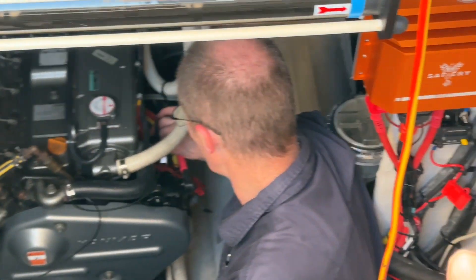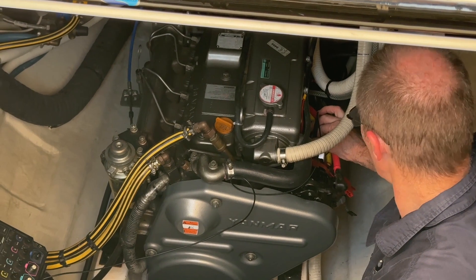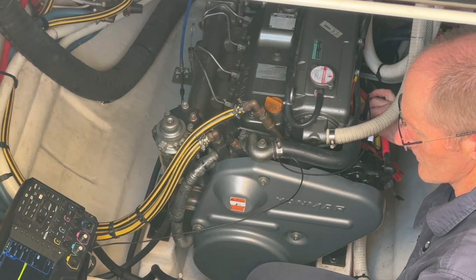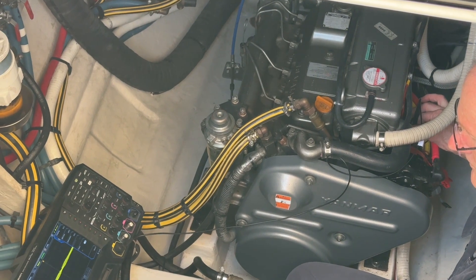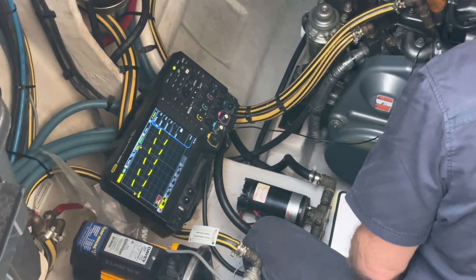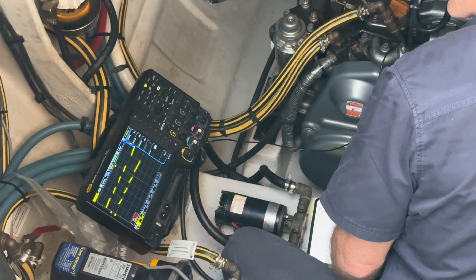We've put a 250 amp alternator on it to match Scotty, which you can see over here. It's an 8-pole, and we also had to change the belt from a V to a serpentine, which changes the ratio. The tachometer counter up at the helm won't read the correct speed, which drives Captain Will and others nuts.